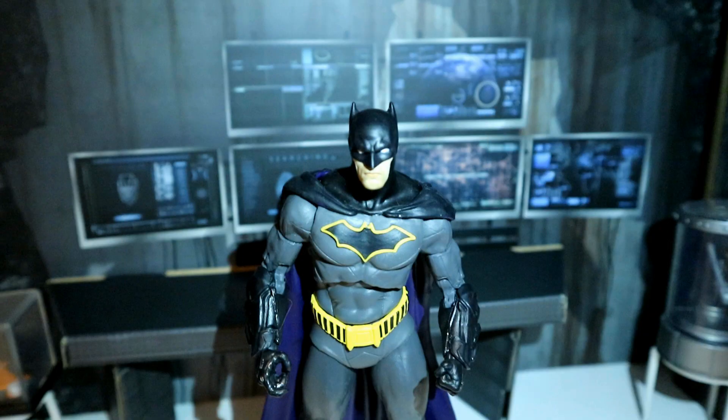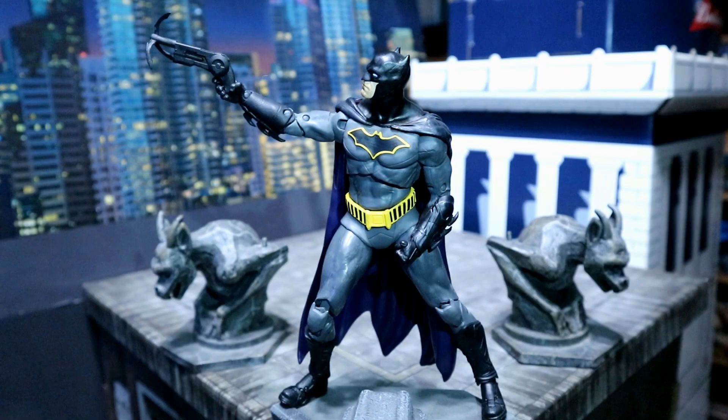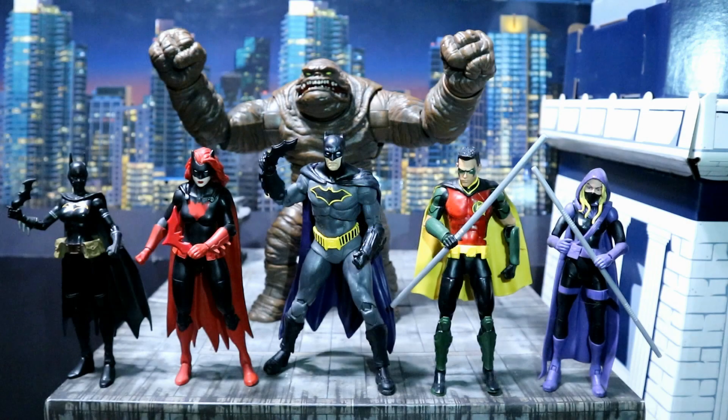Here's the Rebirth Batman in the Batcave doing some research on the Batcomputer. And here he is on a rooftop overlooking Gotham City, and here about to grapple off the rooftop. Here's the Rebirth Batman with the rest of Team Detective from the first Rebirth Detective Comics — we've got Batman, Clayface, Batwoman, Orphan, Red Robin, and Spoiler.